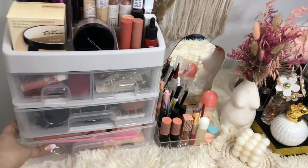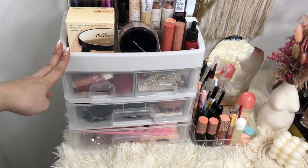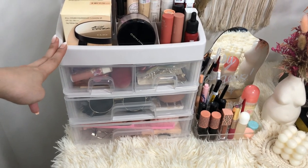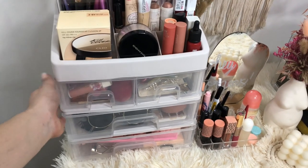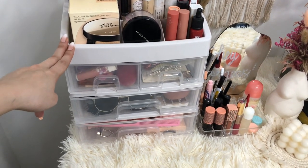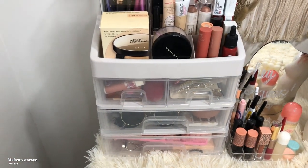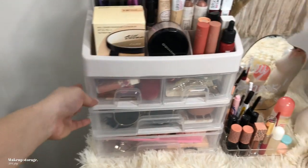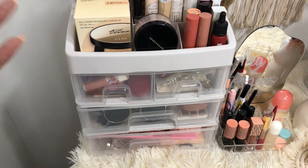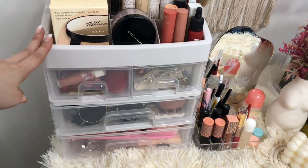Next is this makeup drawer. I really waited a long time for this. I really wanted a makeup drawer because my room was so messy before I had one. I also bought this at Shopee for around 500 pesos. There were others I saw for 200 or 300 pesos, but they were sold out at the time, so I had no choice but to buy the 500-peso one.